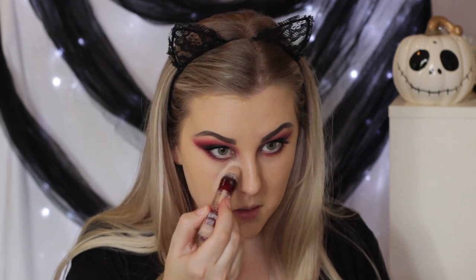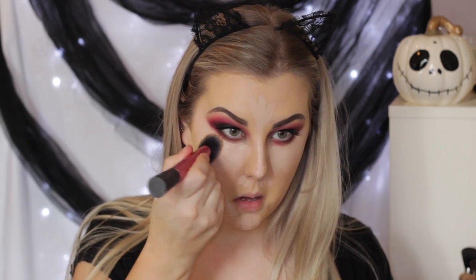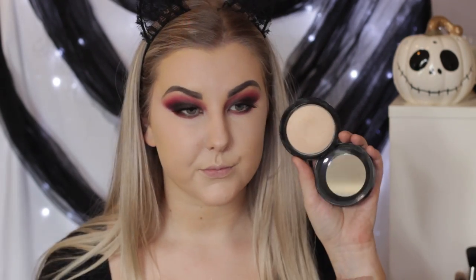Moving back onto the face, I'm concealing my under eyes and the center of my face using the Maybelline Instant Age Rewind Concealer in shade Fair — applying it underneath the eyes and down the center of my face to highlight. I'm pressing all of that into the skin using my Real Techniques Sculpting Brush, one of my favorite brushes for concealer. Then to set those areas, I'm using my MAC Mineralized Skin Finish in Light Plus on a Real Techniques contour brush.